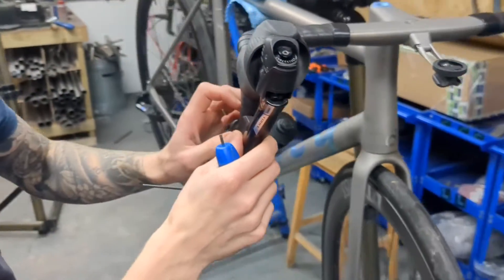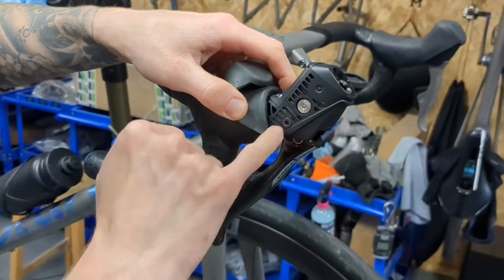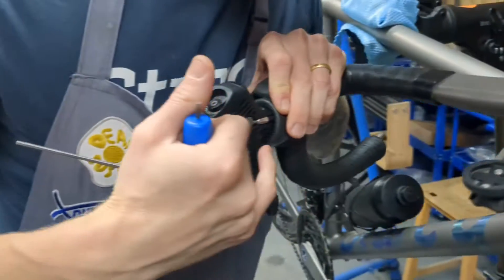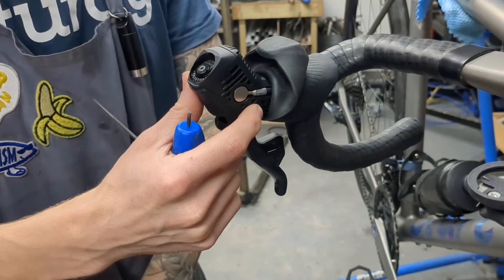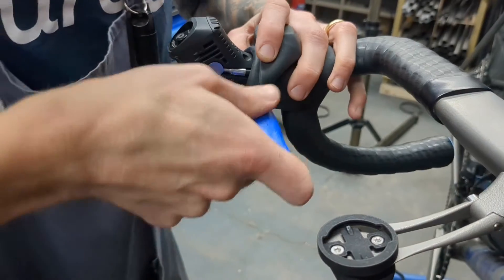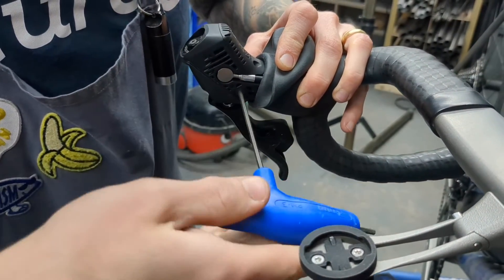Next we need to take out the bolts that are holding the lever in place. One side is flush with the edge of the lever body, the other side is slightly recessed. The recessed one is the one we're going to be undoing — you'll need a 3 millimeter Allen key for that.